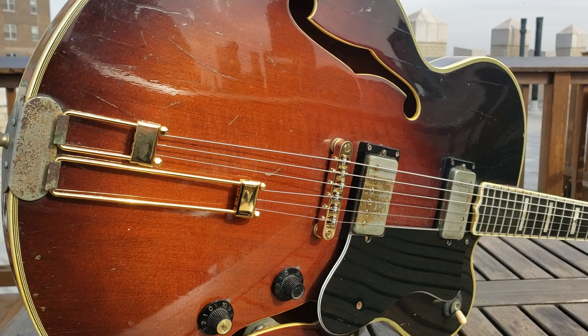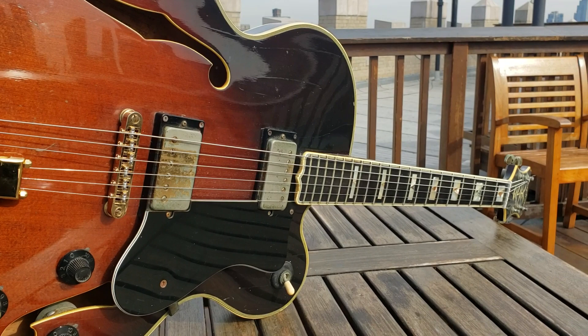Hello and welcome to the Vibemaster Channel. I'm going to be talking to you today about a 1981 Epiphone Emperor T.